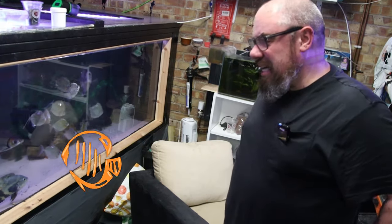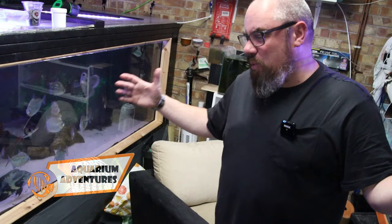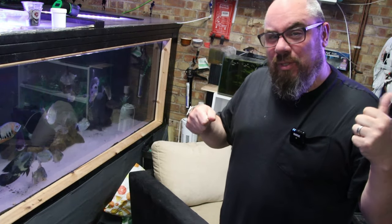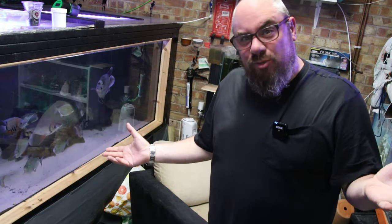Hey everybody, welcome back to the channel, nice to see you again. We're back in the fish room. I've just come back from a holiday, just over a week, and I made a video last time about all the things I would do to prepare for a holiday. This time we're going to have a look at what we do to return from a holiday, how we get things back on track.